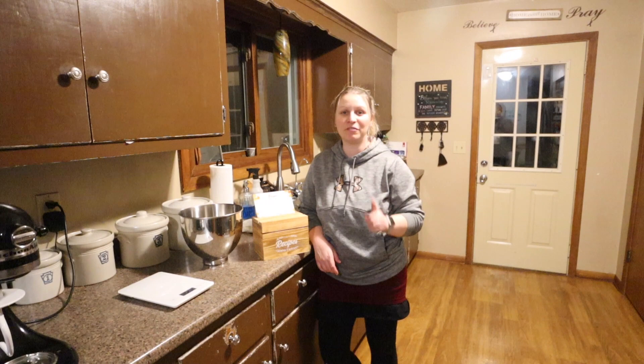Hi everyone! Welcome back to the kitchen. Today we are making cinnamon rolls. Finally, I've been telling you for a while I want to share what I've been doing for sourdough cinnamon rolls.